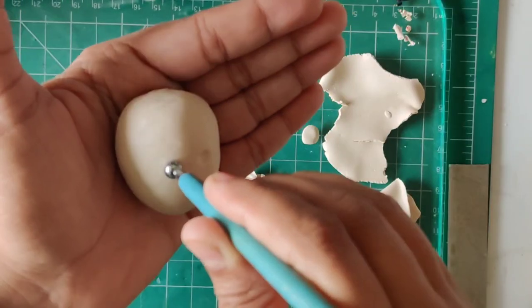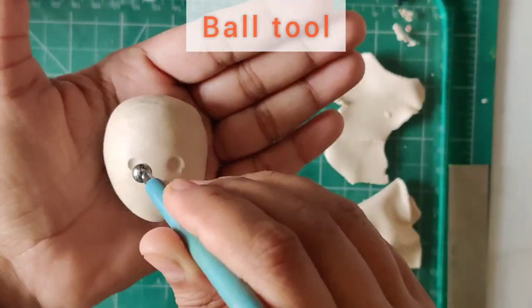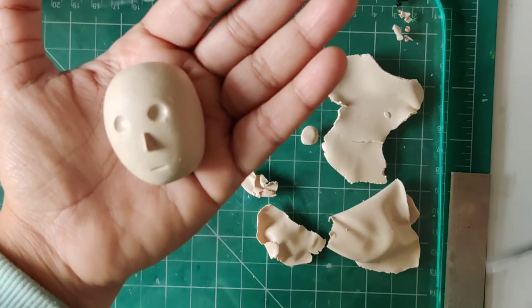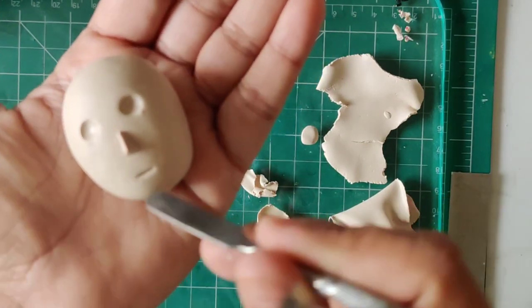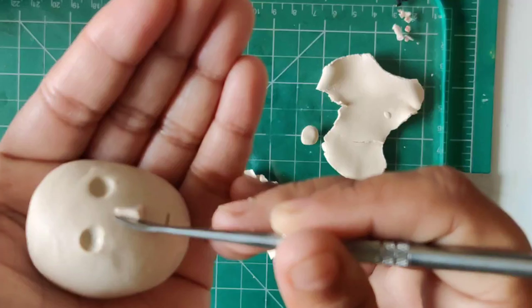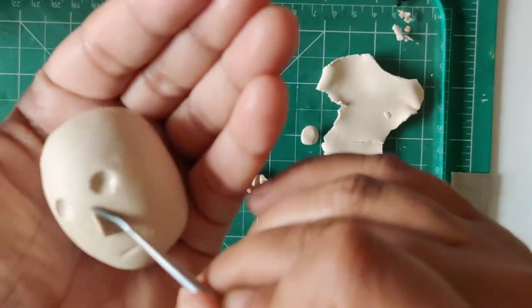I'm also trying to make the eye sockets with the help of a ball tool. For the tools and everything I'm using in this video, I'll be attaching all the links in the description box so you can check them out, and if you still have any doubts you can always ask me.